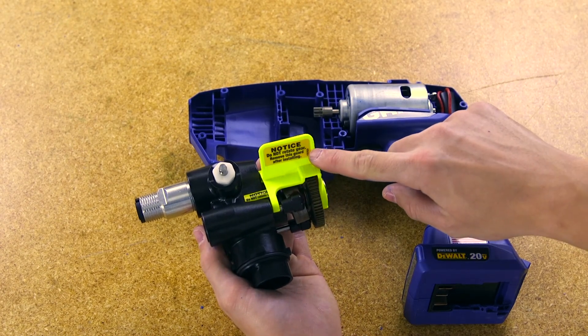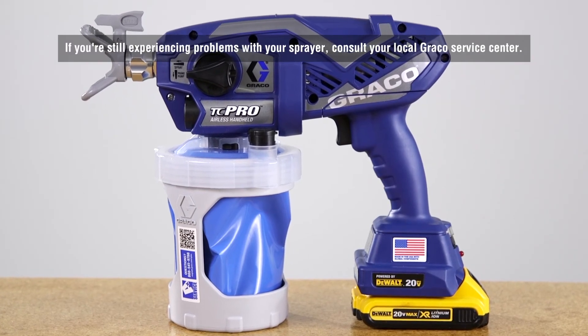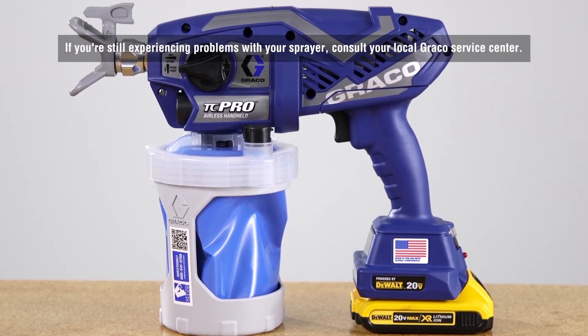If you are still experiencing problems with your sprayer, consult your local Graco Service Center.